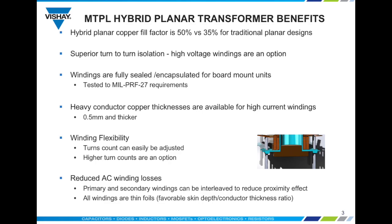For further flexibility and to maximize performance, it is possible to adjust turns or provide higher turn counts. The windings can also be interleaved to improve cooling and to reduce the proximity effect that minimizes AC winding losses. All windings are thin foils which provide a very favorable skin depth to conductor thickness ratio.